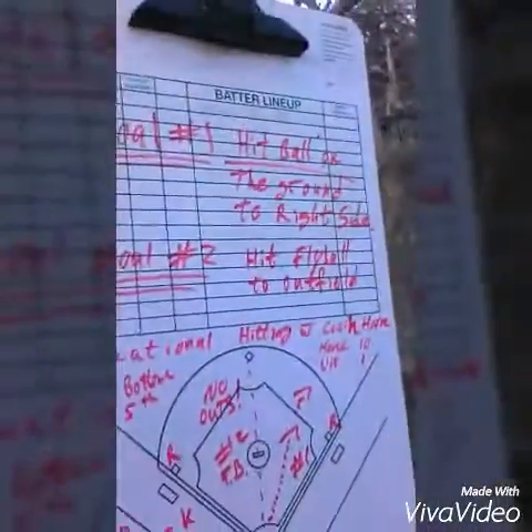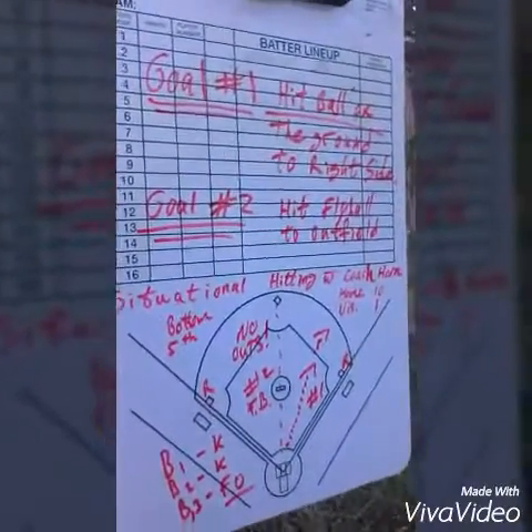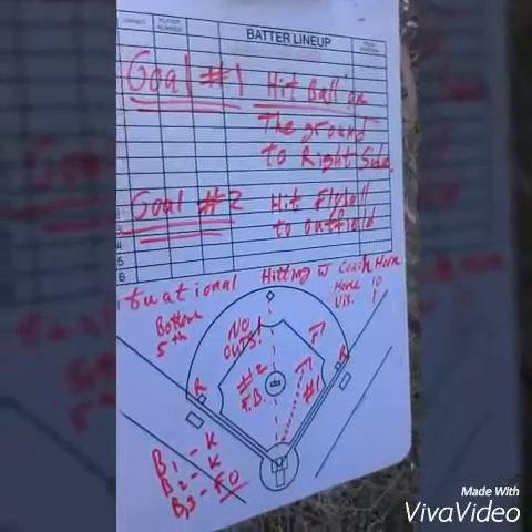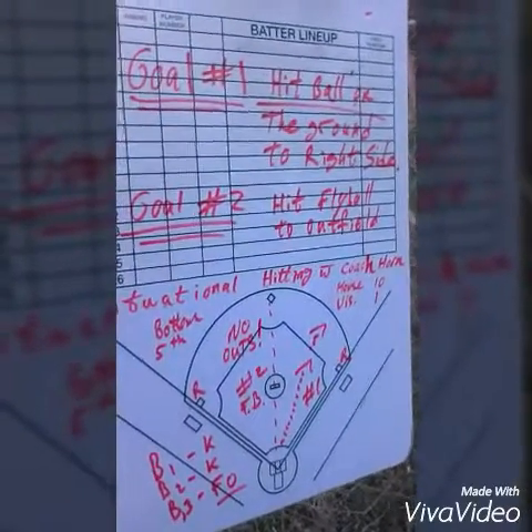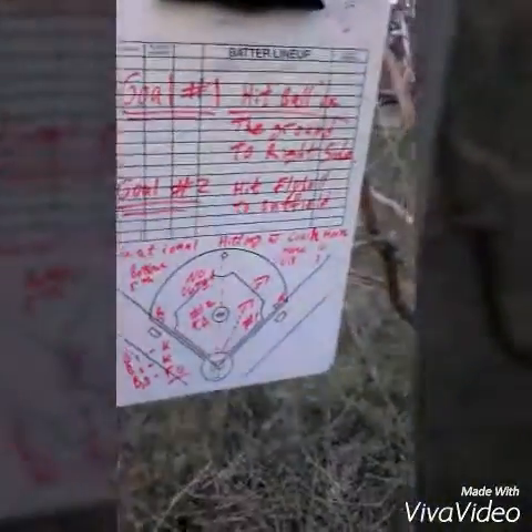As a hitting coach, we want to teach our kids the situation. Our whole topic here is situational hitting. As a hitter, you're not always at the plate trying to get on base, work the count, or get a hit. There are times when you give yourself up and sacrifice and put the ball in play.